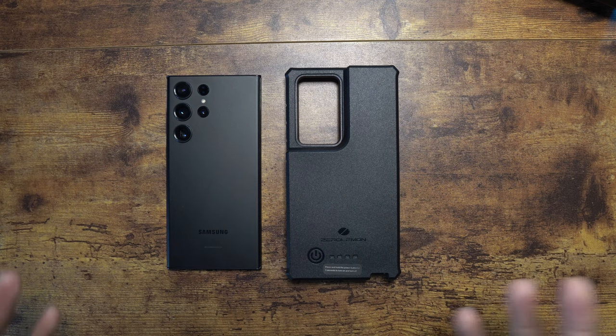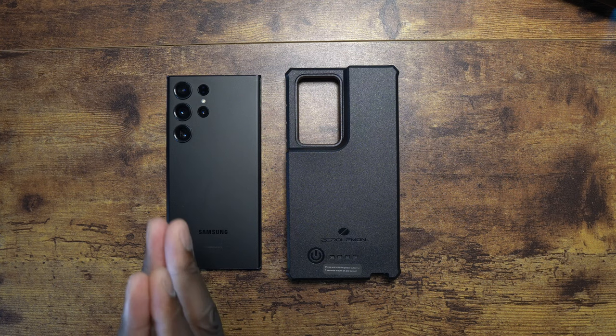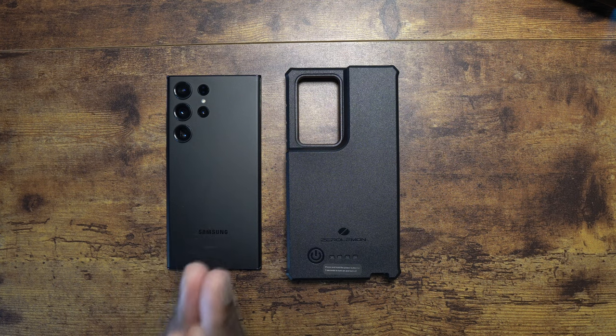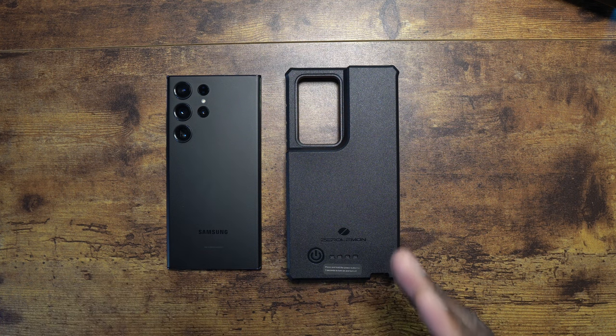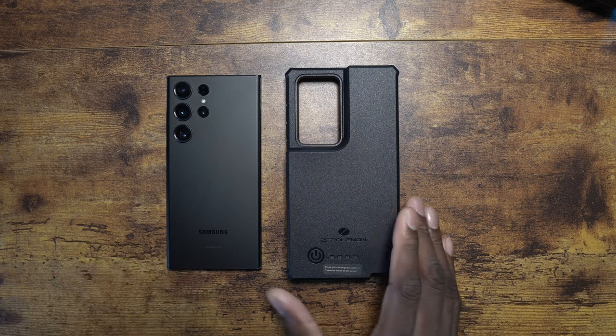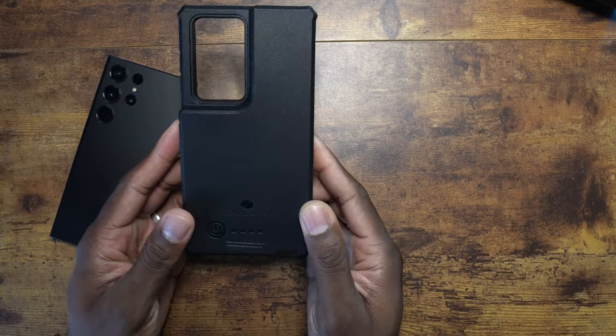Normally I wouldn't do such a lengthy video on a case like this, but there's some things to cover. Some of you guys are already getting phenomenal battery from your S23 Ultra — well, Zero Lemon decided to go ahead and up the ante and give you 10,000 milliamps on this case.